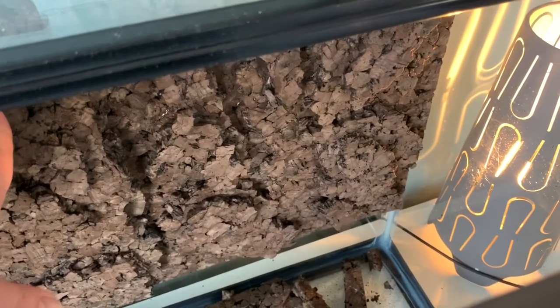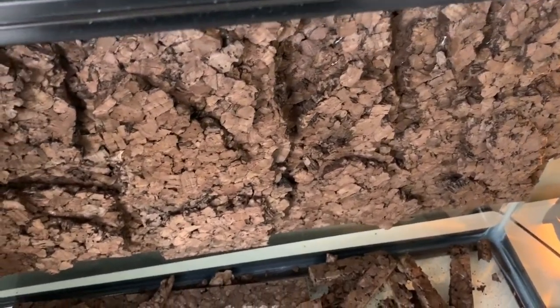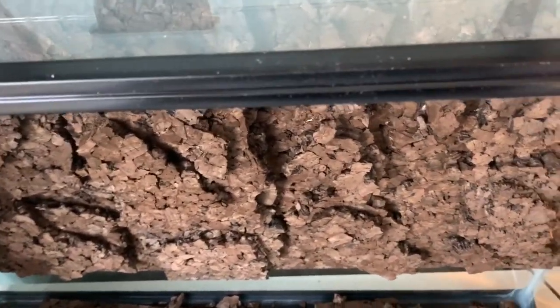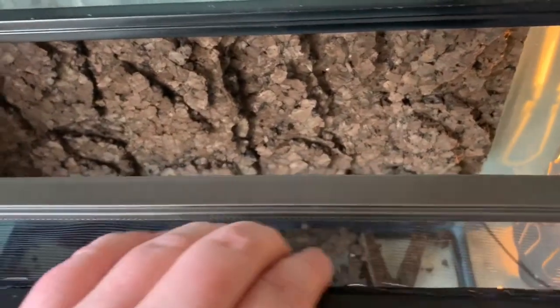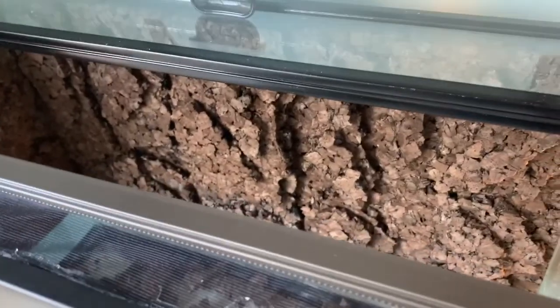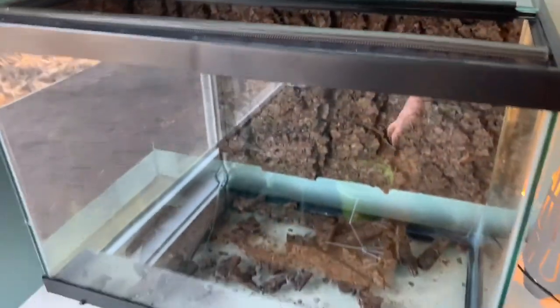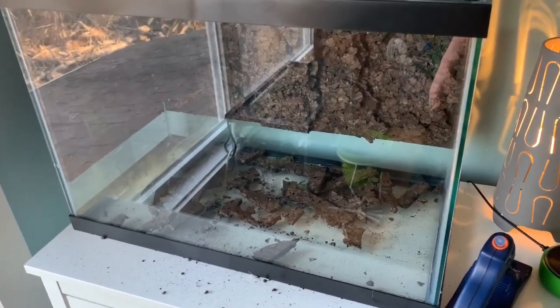I've started using hot glue because it goes really fast and you can do the tank the same day. It is silicone-based but doesn't have the same odor as straight construction silicone, where you have to wait before planting or you'll hurt the plants. This is my inexpensive tank approach — if you want something fancy you get an Exo Terra with front-opening panels, but if you're on a budget, this is the way to go.